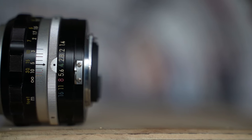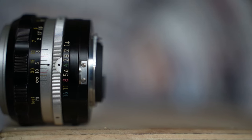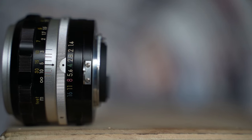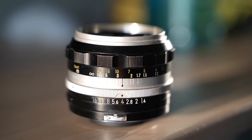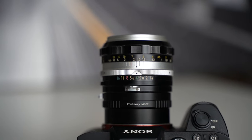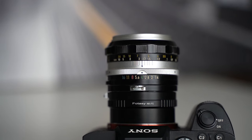The second ring is the focus ring, which surprisingly has really good resistance and a smooth glide to it considering how old this lens is. There are measurements on it in both feet and meters that let you know how close or how far you are focusing, with the minimum focusing distance being just under two feet. Overall, when it comes to the look and design of this lens, I think it's a cool piece of vintage glass.